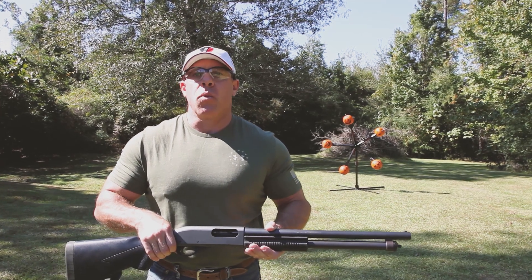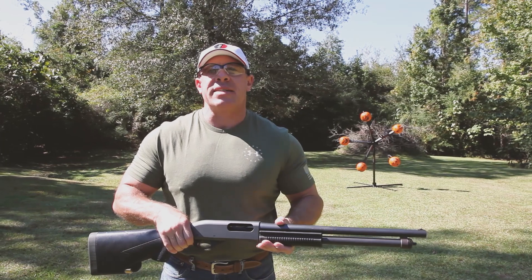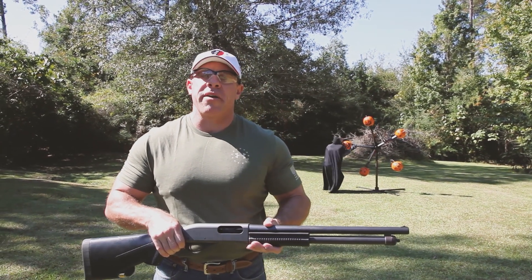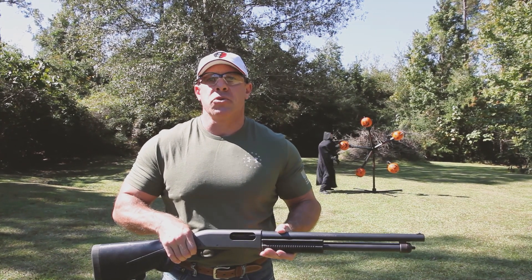Now I usually shoot this target one round at a time, loaded from the Tacti-Load Stock, to show you just how fast and easy it is to use. But in this video, I'd like to demonstrate the various ways you can reload your shotgun using the Tacti-Load Stock, and then we'll shoot the target.